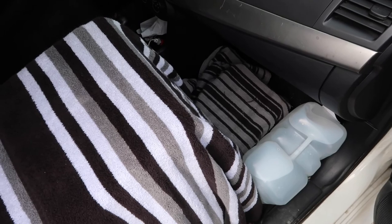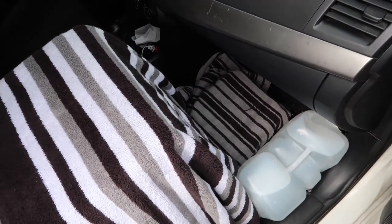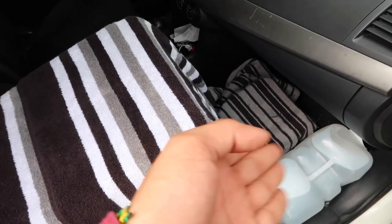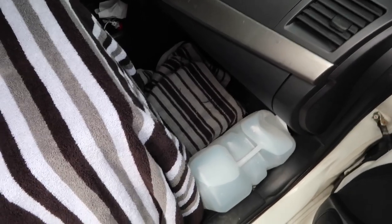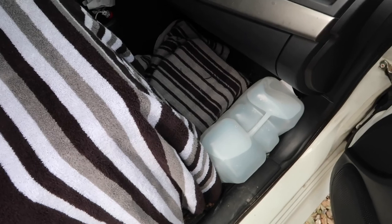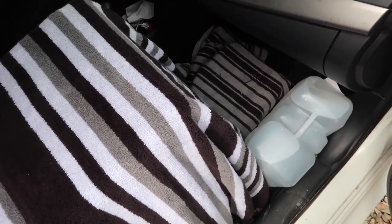Right next to the fridge I got the AGM deep cycle battery, which is also covered up with a blanket. It's connected to the fridge and also connected to the alternator of the car, so whenever I'm driving the battery stays charged. Right next to the battery I got the water jug, which I make sure stays closed at all times so it doesn't affect the battery.